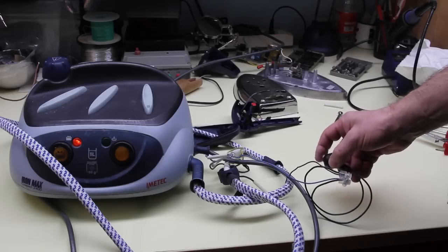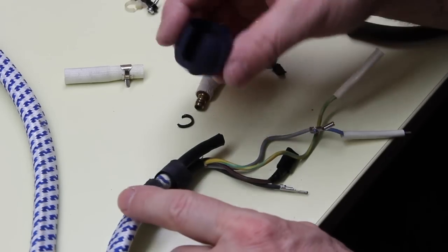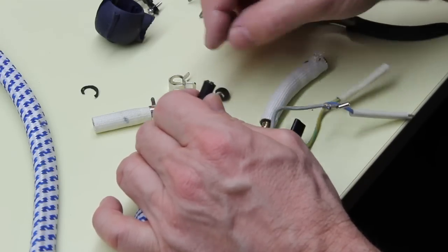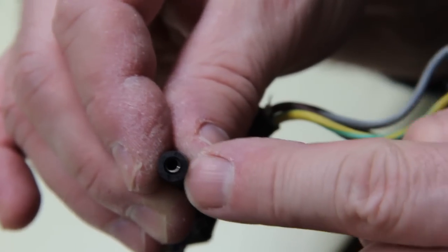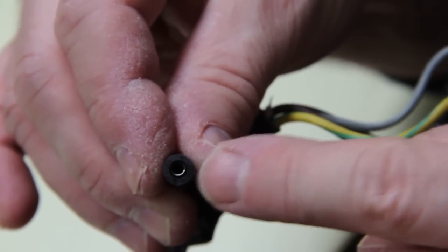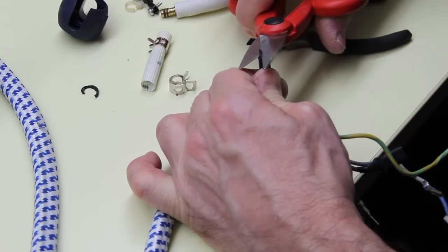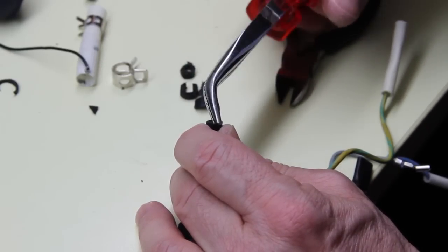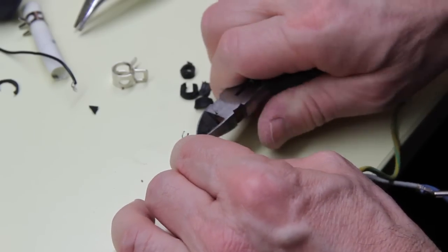That's working! While removing this part from the cord, I've accidentally broken the end of the hose that carries the steam. Internally there is a sort of spring that prevents the hose from being squeezed, so I've trimmed the end of the hose, then pulled out a little bit of the spring — about 10 millimeters — and cut it to make room for the connector.